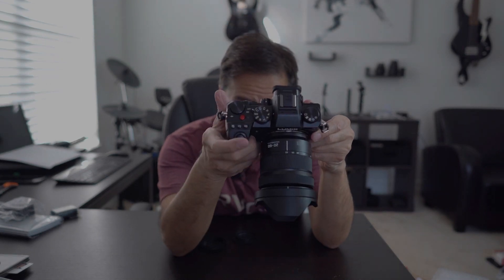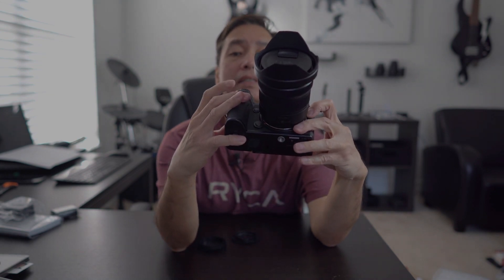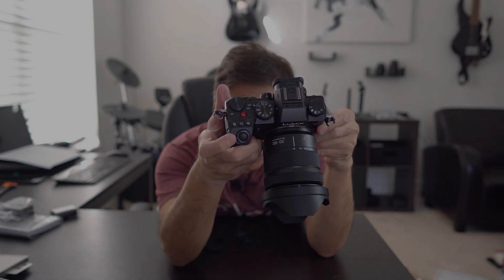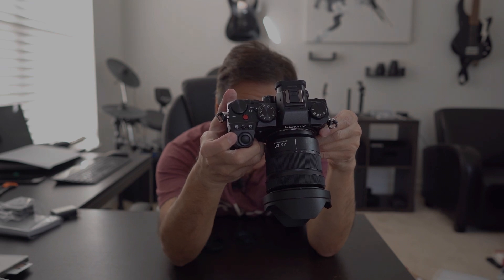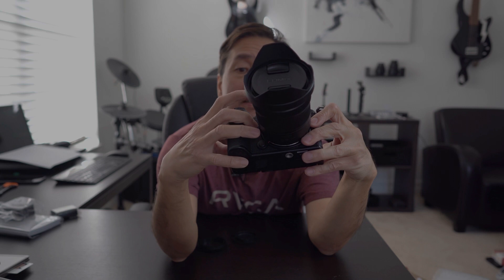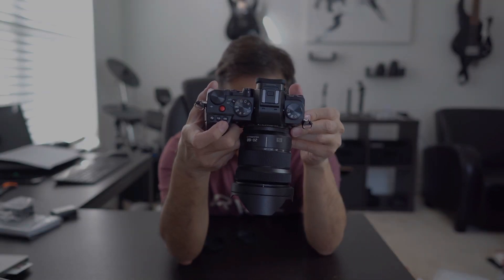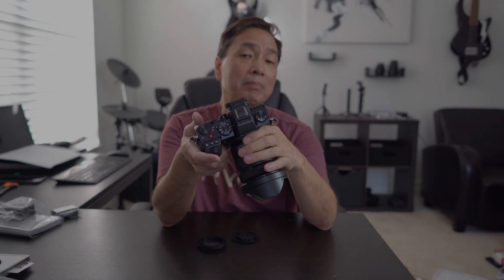In the front, you can control the white balance and the ISO. And then exposure, right there. Here is your exposure for photography, and there is your button to film. And then, of course, your mode dials. There are three custom buttons — I like the custom buttons. This is a 24.2 megapixel CMOS sensor.